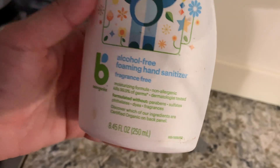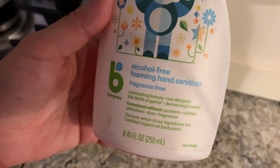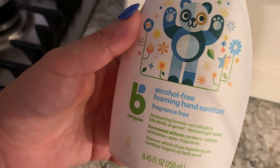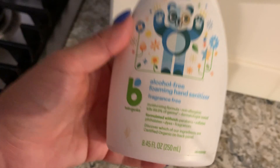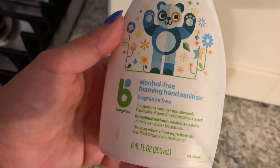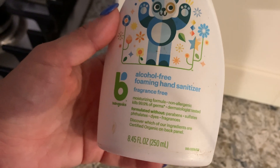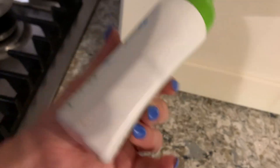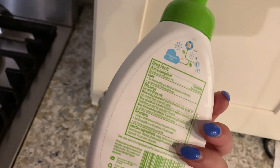It doesn't leave your hands feeling dry. Sometimes when you use so much hand sanitizer — like Purell or something — it really dries out your hands, but this does not do that. It's non-allergenic, kills 99.9 percent of germs, it's dermatologist tested, and it's formulated without parabens, sulfates, phthalates, dyes, or fragrances.